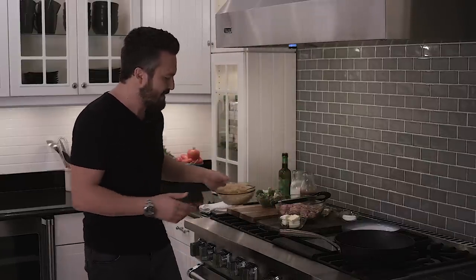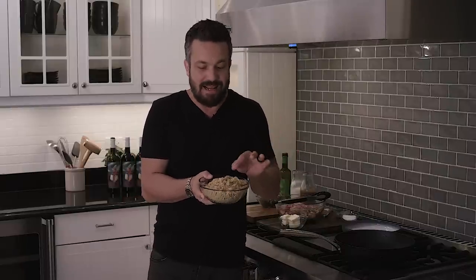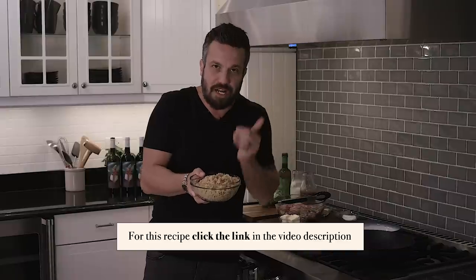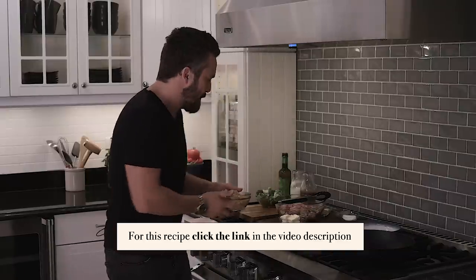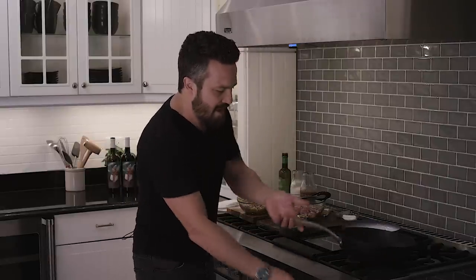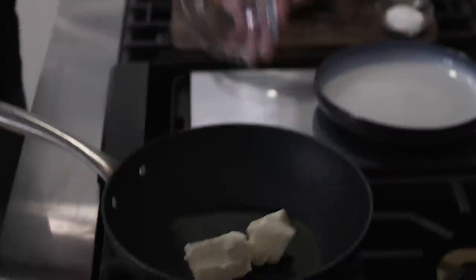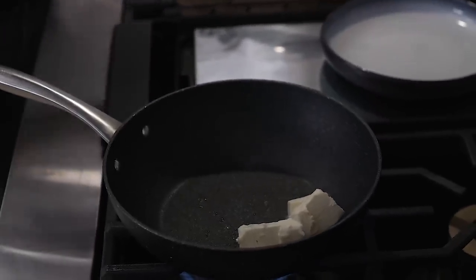The recipe today is gonna be bonkers because we're gonna incorporate some Italian pastina. Pastina is like couscous but it's very small, tiny pasta that we pre-cook and let cool. This will act as the bed for our chicken recipe.